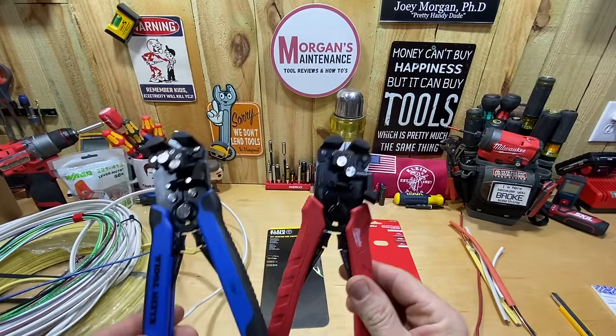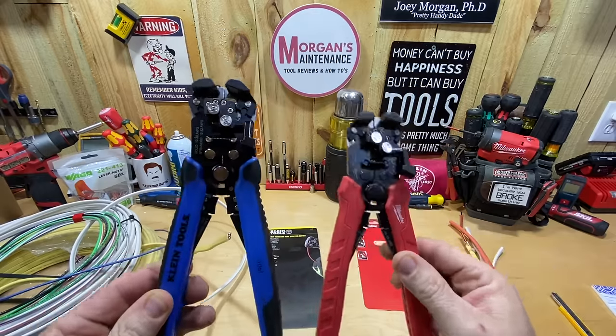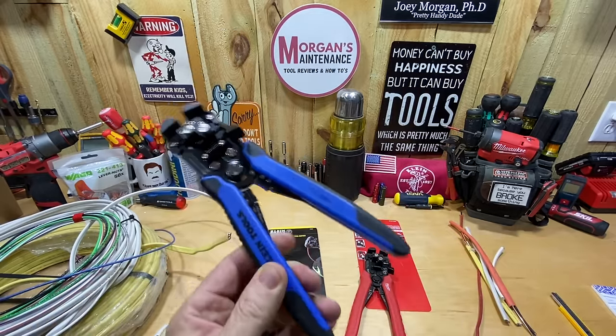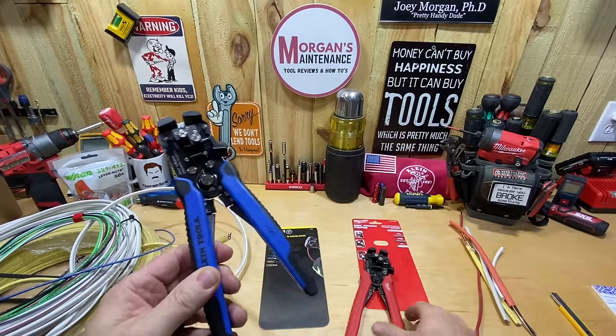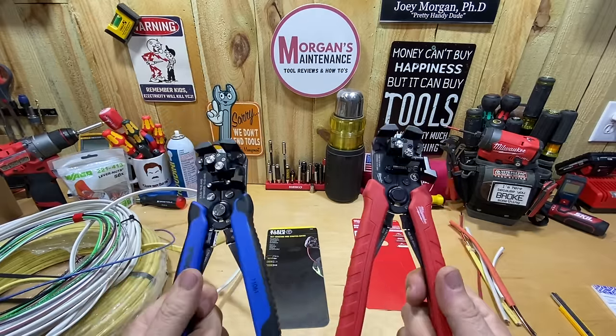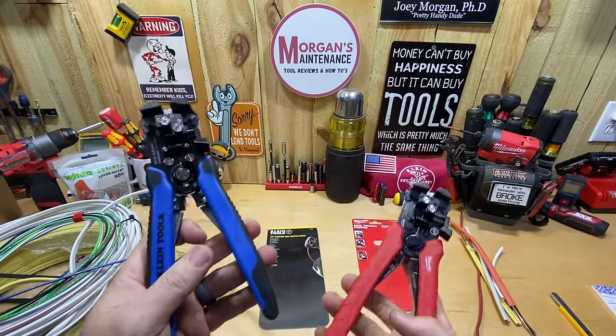Here they are side by side. The reason I have the Klein in my hand is because many of you in that Milwaukee video said the Klein with the blue handles is better than the Milwaukee, and I'm assuming that means you've tried both and know there's a difference.